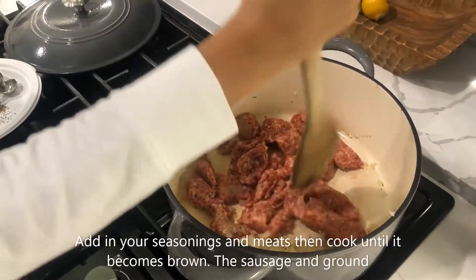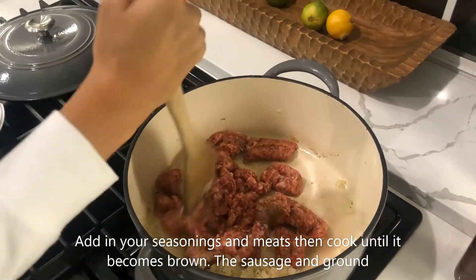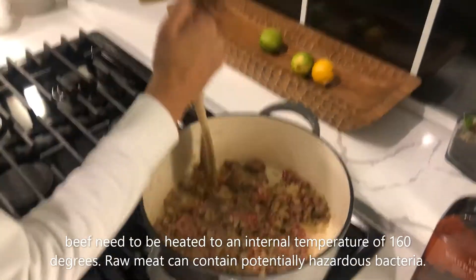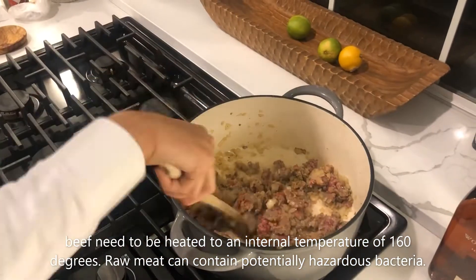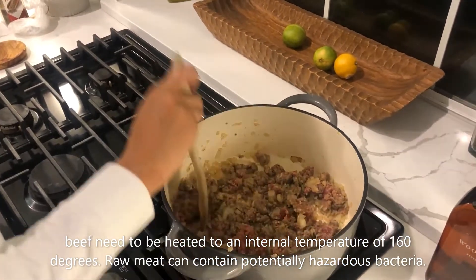Add in your seasonings and meats, then cook until it becomes brown. The sausage and ground beef need to be heated to an internal temperature of 160 degrees. Raw meat can contain potentially hazardous bacteria.